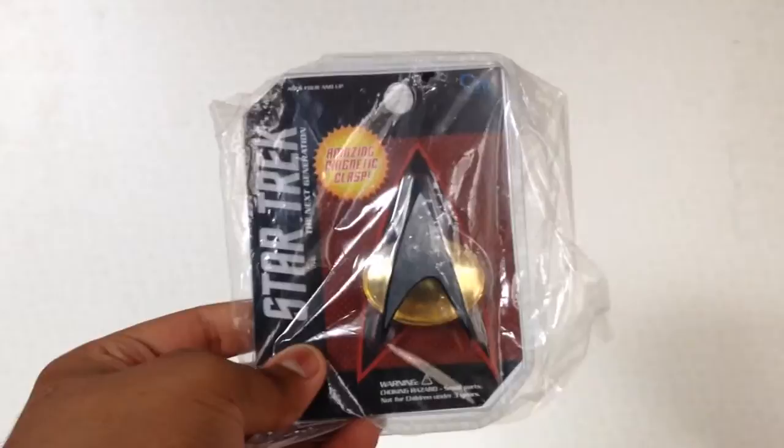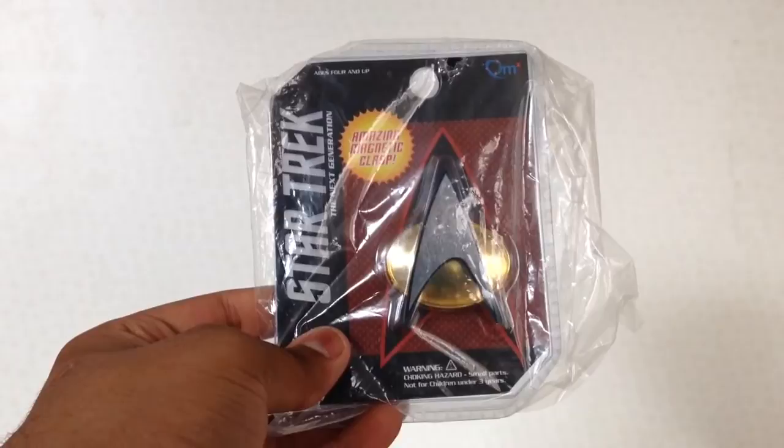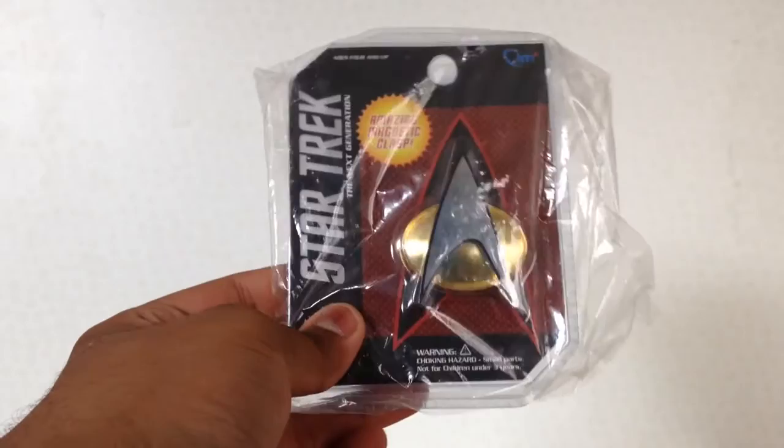Hi guys and welcome to another review. I am reviewing a rather different product today — this is the QMX Star Trek The Next Generation Replica Communicator Badge. I've never reviewed a badge before, so it's a first.